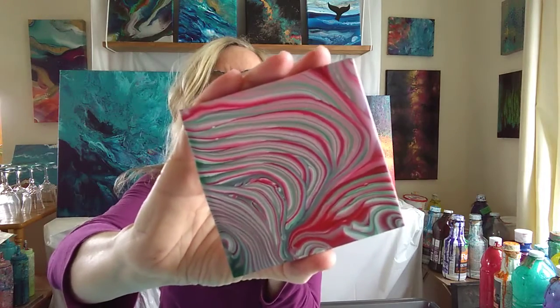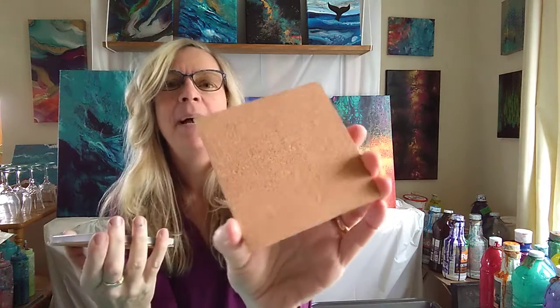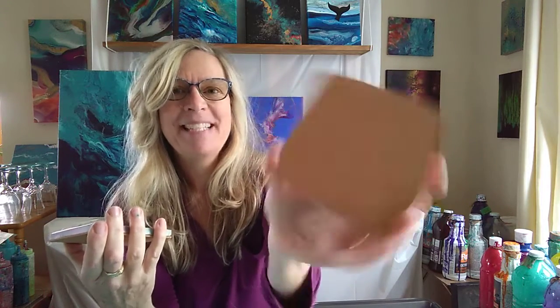Then we have a set of four candy cane coasters. These are done in the ring pour style, which is a little cup of fluid paint layered up red, white, and green, and then poured out over the tile coaster and manipulated to cover it. Then on the back we put cork backing, self-adhesive cork backing. I do provide tips on how to finish them with a varnish to make them heat resistant and moisture resistant. That's a set of four of those.